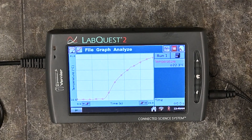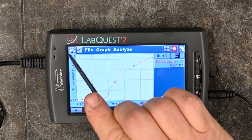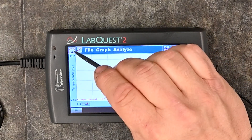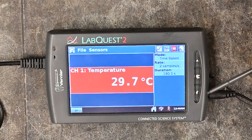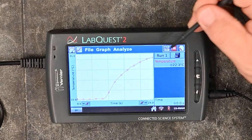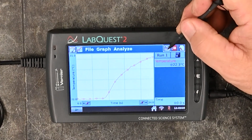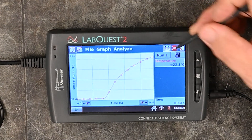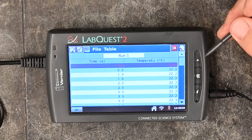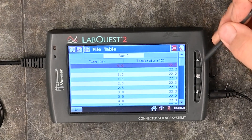You'll see that it auto-scales right away once you're done. The first tab at the top shows what is currently happening with the sensor. The second tab across the top is for the graph, and the next one is for the table, so if you want to look at your raw data you can do that there.